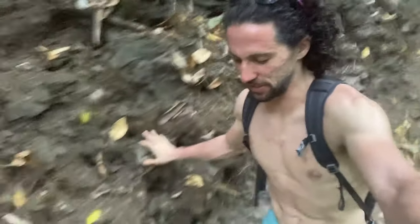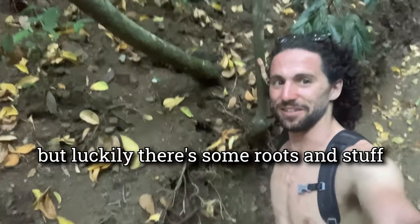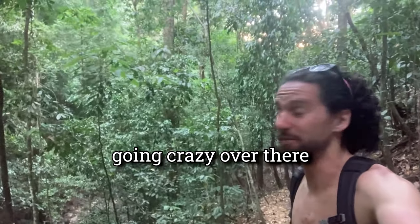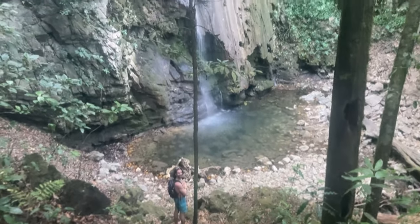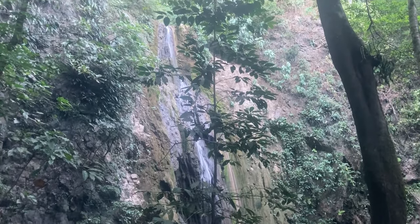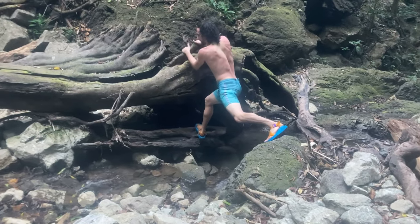We're going down a really steep slope right now and these downhills are where the hiking sandals struggle the most. They just don't have quite enough traction to comfortably go down. Luckily there's some roots and stuff to hang on to — and there is a howler monkey going crazy over there. Boop boop!